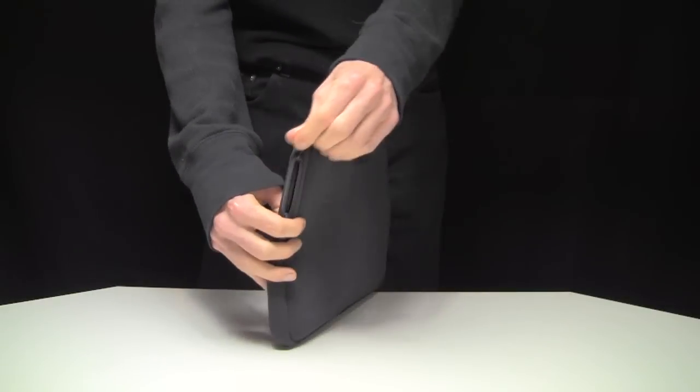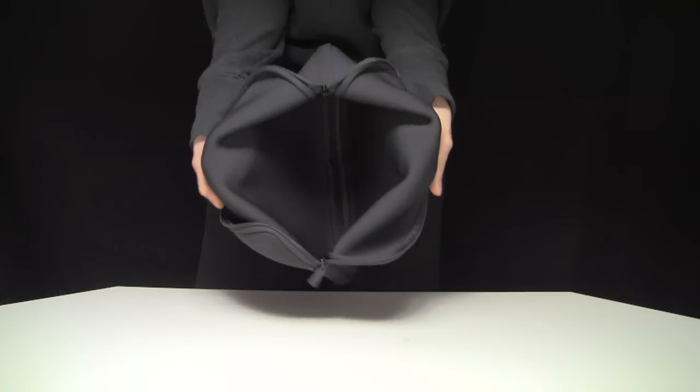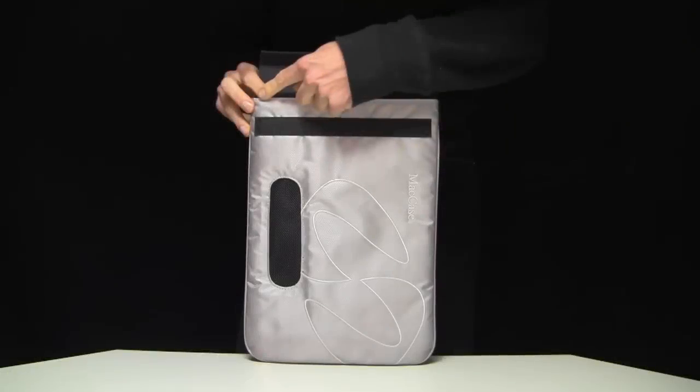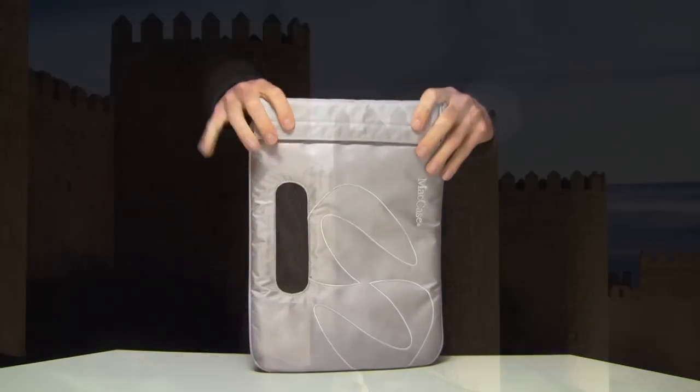And what about the opening itself? Neoprene sleeves open along both the long and the short axis to create an extremely large opening. The larger the opening, the weaker the inherent structure, the less protective that structure becomes. Matcase Sleeves open along the short axis only, creating the smallest possible opening. The smaller the opening, the higher the level of protection.